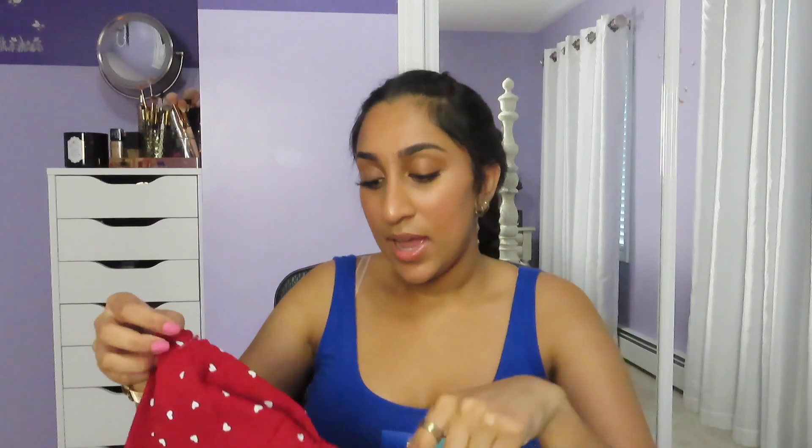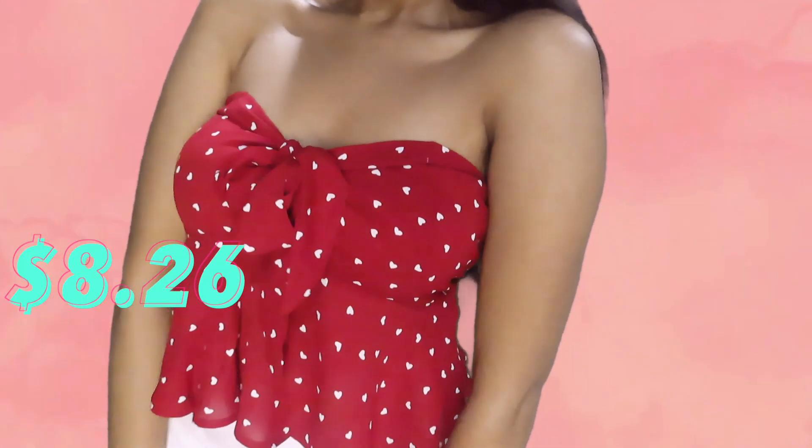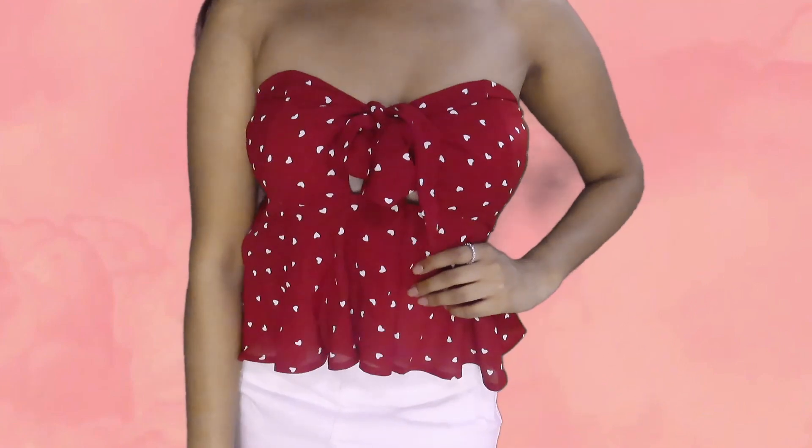This is a strapless top with hearts on it — the design is gorgeous and I love the hearts. It is a peplum style top, so under the chest it starts to flare out a little bit. It feels like great material, especially for Shein. I got this in a size medium going by the size chart, and it did fit pretty well. It has an elastic-style back and a zipper on the side. Originally $9, I paid $8.26 for it. It has such a nice girly design, and this top is absolutely my favorite from the entire order. I give it a 10 out of 10.